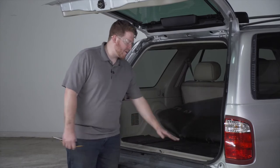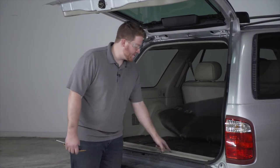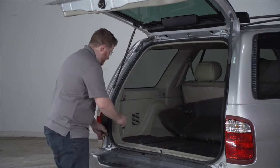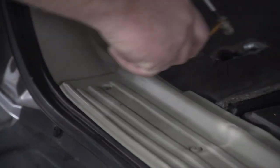Next, we're going to remove our rear threshold panel. It's held in by six screw-in push pins. We're going to use a Phillips screwdriver to loosen it up and then we'll use a trim panel removal tool to remove it.